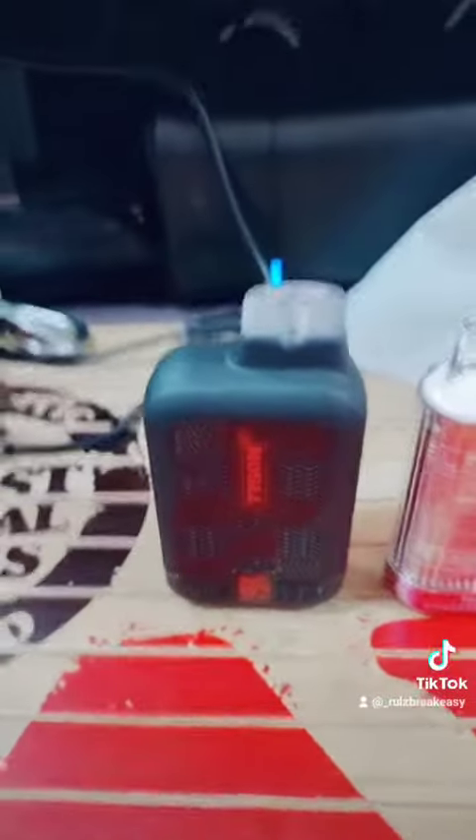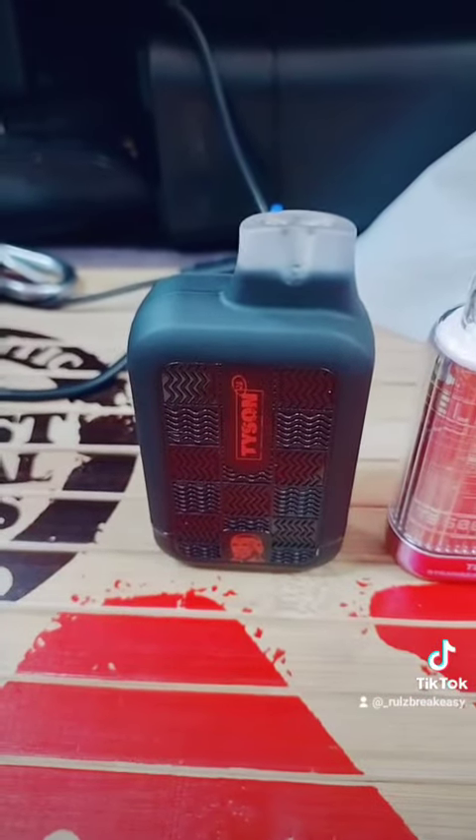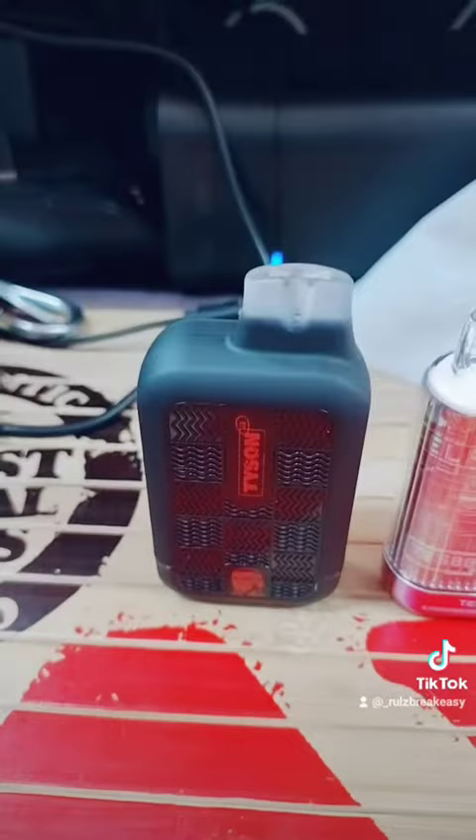And you get a nice clean pull. Definitely great flavor. With other flavors such as grape ice, apple gummy, and raspberry watermelon in addition to my strawberry watermelon.